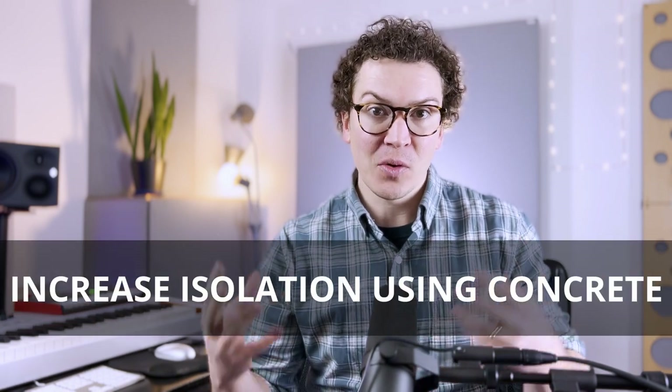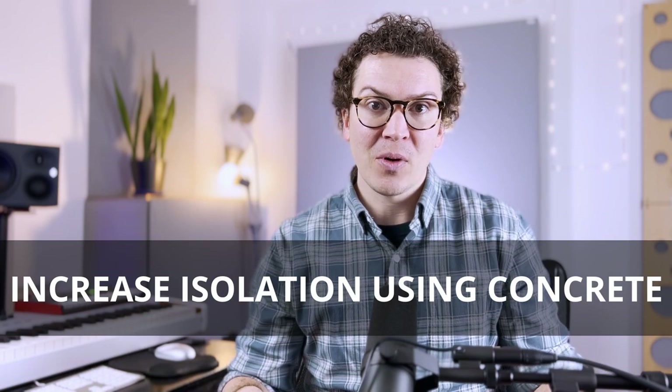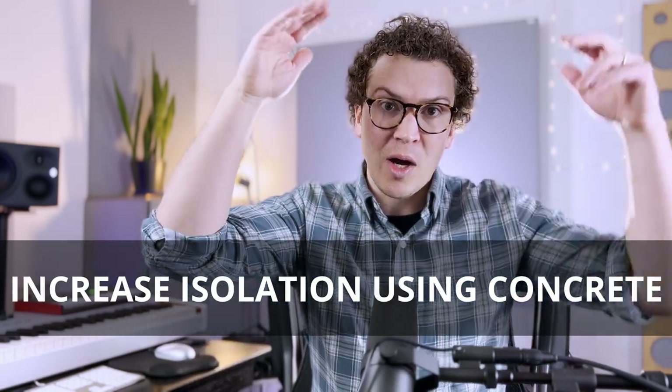Hello and welcome to another video and another podcast episode on soundproofing. Today we're going to be talking about how to increase the isolation of your floor or your ceiling using a concrete slab on the floor, either your floor for your studio or the ceiling floor above you.